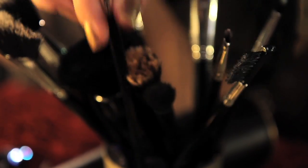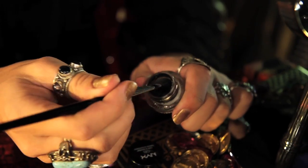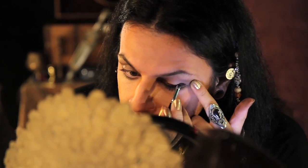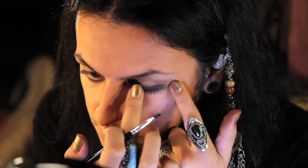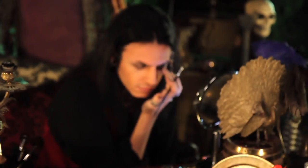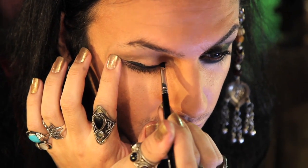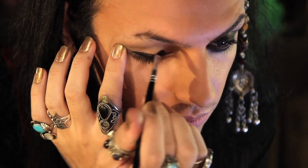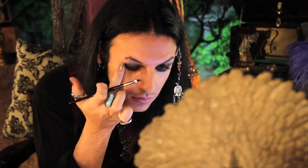Taking a small angled liner brush and NYX's gel liner in black, I'm going to apply it on my top and bottom lid, and then use my finger to smoke it out. Then repeat with the other eye. Remember, it doesn't have to be precise — this is a messy look. Sponge with your finger, bringing it up past your crease.